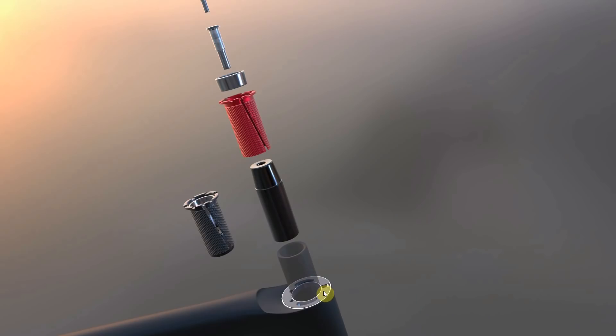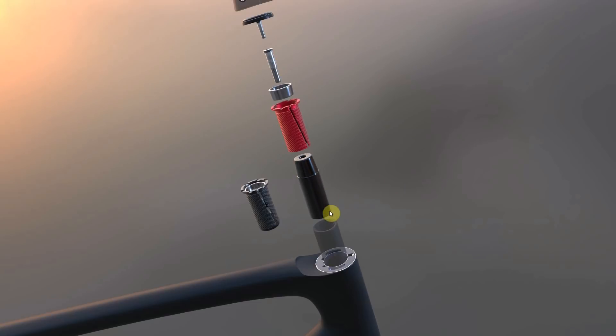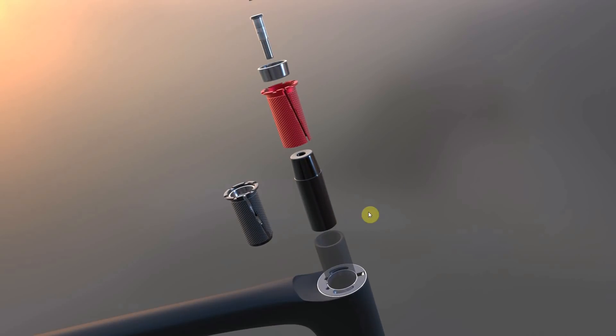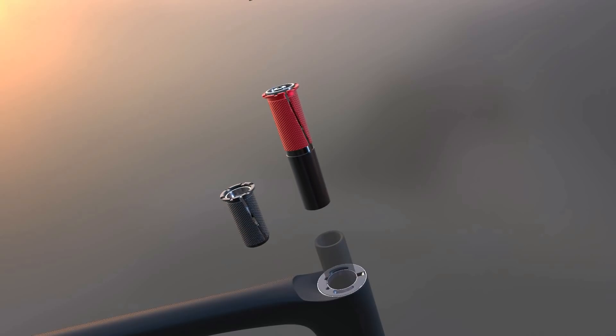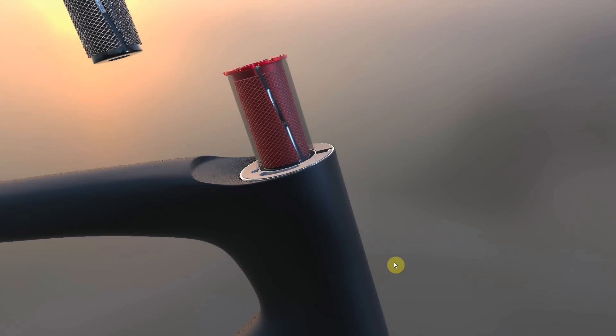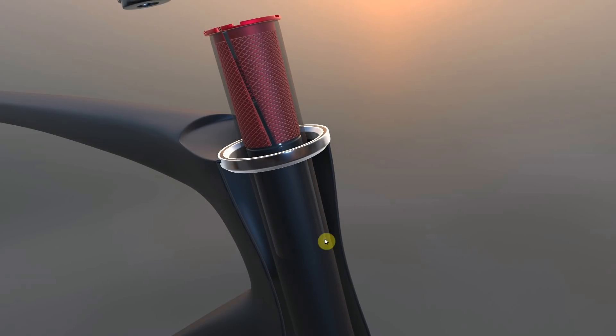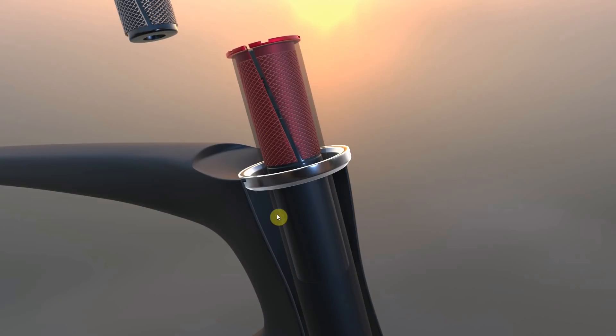I believe the recall from Specialized is actually changing the compression ring — the original one was black and it's now gray/silver with this internal ring — and also changing the short compression plug for a longer one. Comment down below if I've got that wrong. This compression plug works in exactly the same way, but the big difference is that lower wedge is going to be going a lot further down. We can quite clearly see there that the lower wedge comes all the way down. Again, this will be affected by how many spacers you have in your stack.